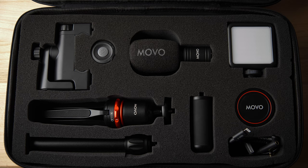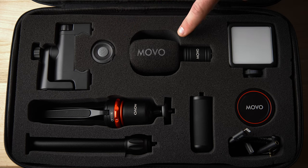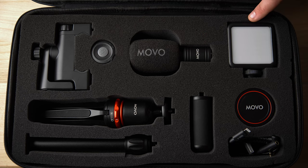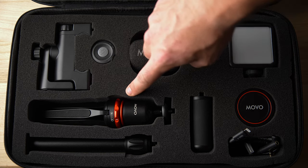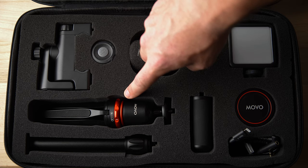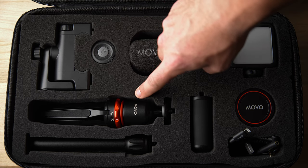Now that we have the case open, I'm going to show you everything that comes in the iVlog kit. Starting in the top left-hand corner, we have the phone clamp — it will mount horizontal or vertical depending on what platform you need it for, whether it be YouTube, Instagram, or TikTok. To the right of that, we have the Bluetooth remote, very good for starting and stopping your video footage or taking photos. We have the Movo VXR10 Pro mic, which is going to be better than any of your onboard phone mics. We have a three-powered LED with a little bit of diffusion on the front so that it's not such a harsh light source, and it also has a cold shoe mount on the top for mounting extra accessories.